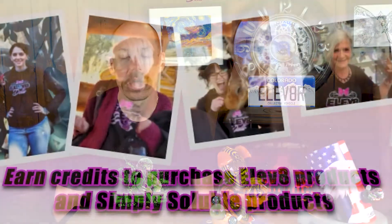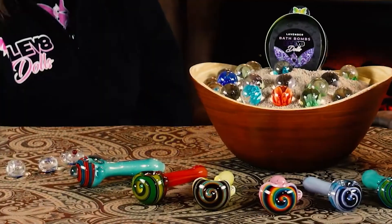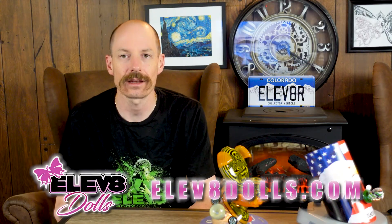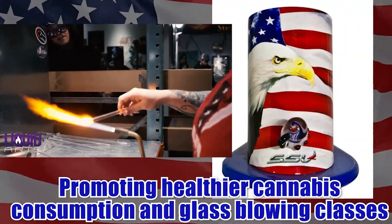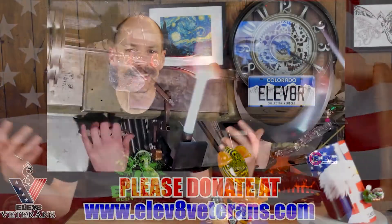We need your help — we're looking for brand ambassadors, both girls and boys. We have Elevate Dolls and Elevate Gents, a really cool way to earn some cool stuff. Also check out Elevate Veterans, our 501(c)(3) nonprofit — a really cool way to help people out there. Now let's get into this Elevated Eight.